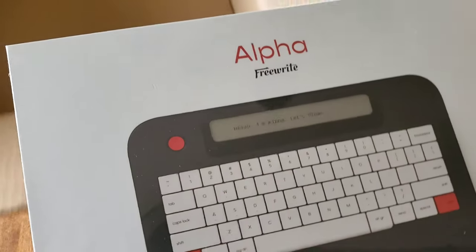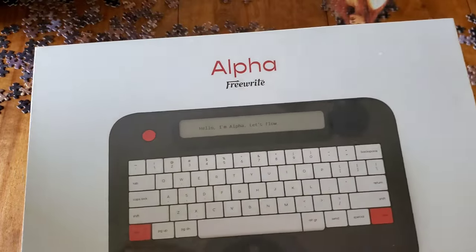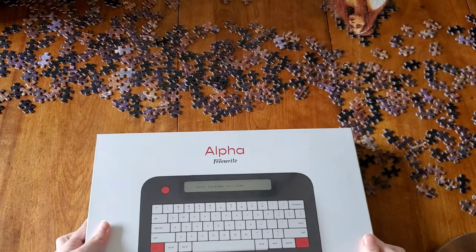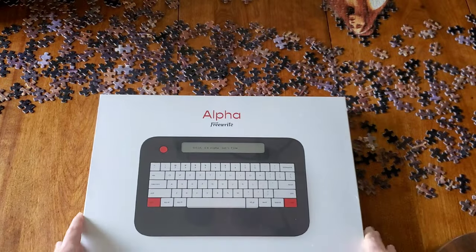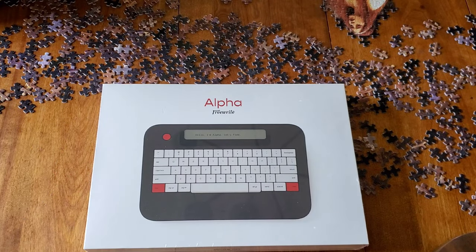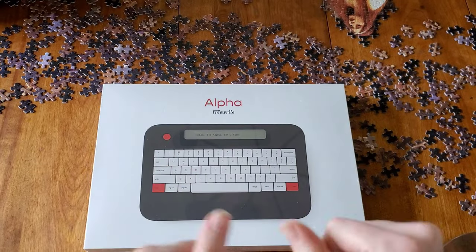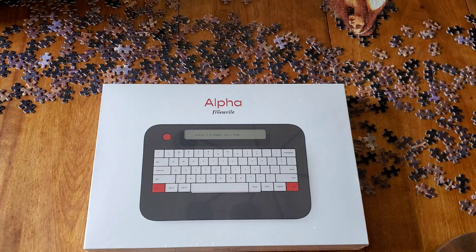If you're familiar with my previous FreeWrite videos, you'll know that I have really enjoyed this product as a whole. I have the larger models, the full-size smart typewriter. I tend to need keys that have a lot of feeling to them because I have loss of feeling in this finger from an accident. So I need a little bit more to that keyboard for my fingers to be able to really be efficient with it, as opposed to a flush keyboard.